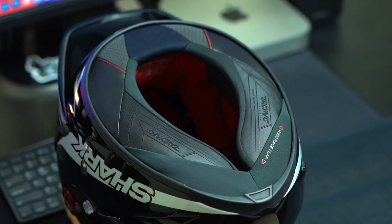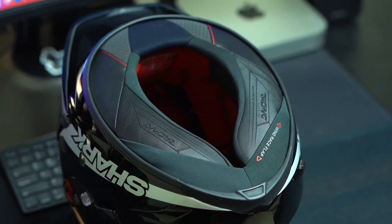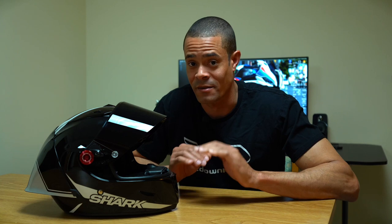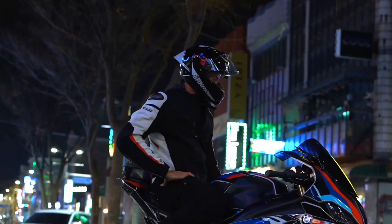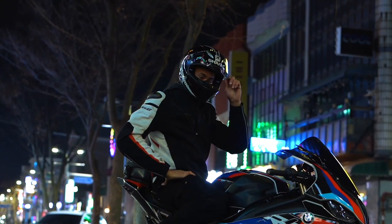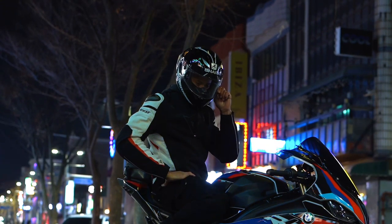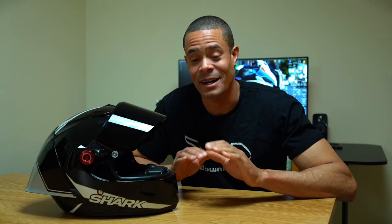The neck roll has optimal acoustic insulation, keeping wind noise and outside sounds out, making the helmet really quiet. This is by far one of the quietest race helmets I've ever worn. Once you close the visor, it is insanely quiet — I love it, and I think it would make for a great vlogging helmet as well.